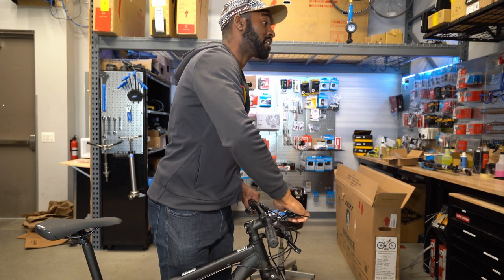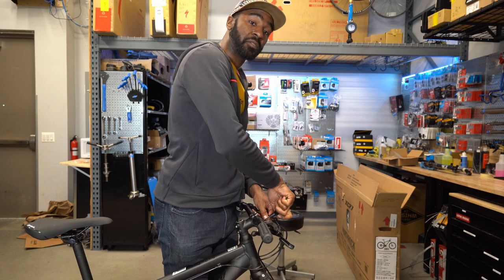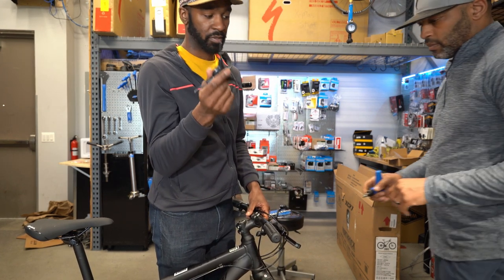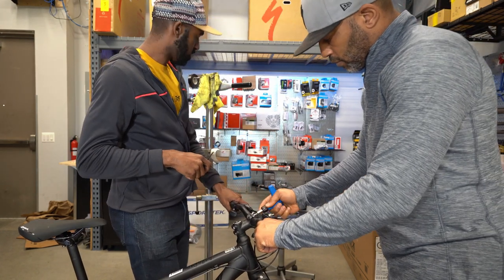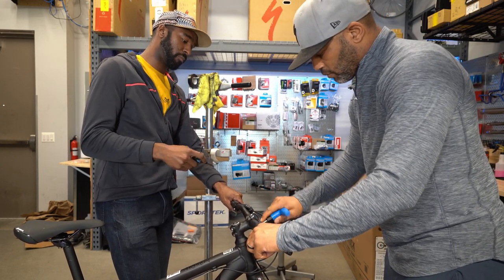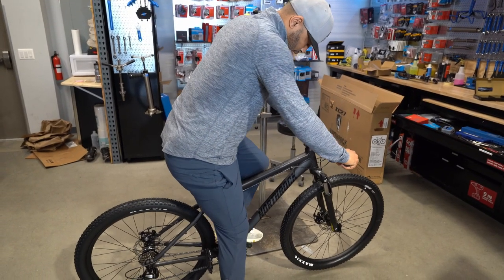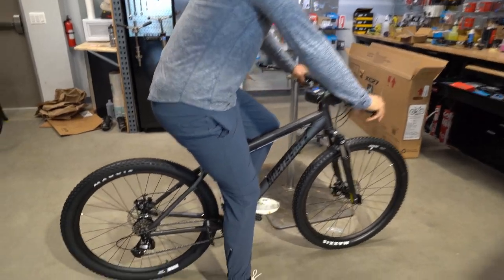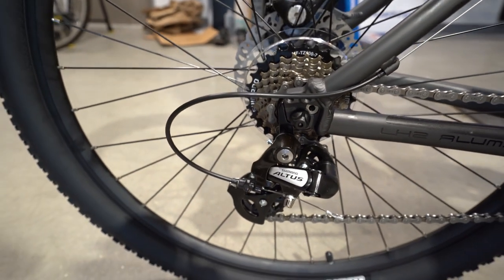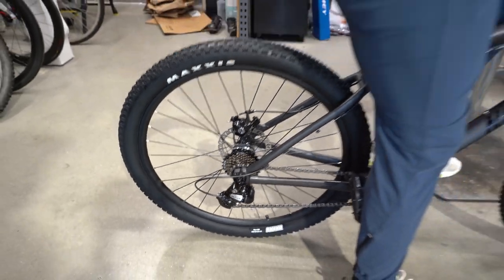Another reason to take this bike to a bike shop or experienced mechanic: with a torque wrench you know exactly how much force is going on the bolts. Also, the freewheel wasn't fully threaded on — the first couple of pedal strokes actually tightened it up. That's now dialed in properly.